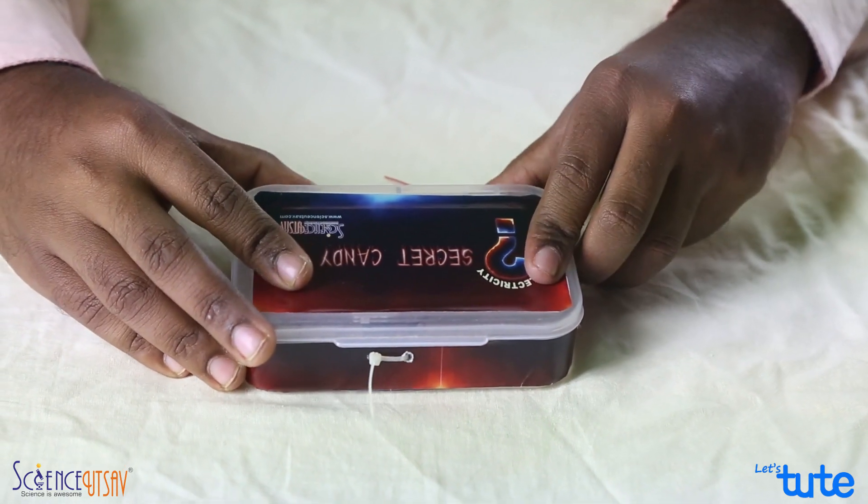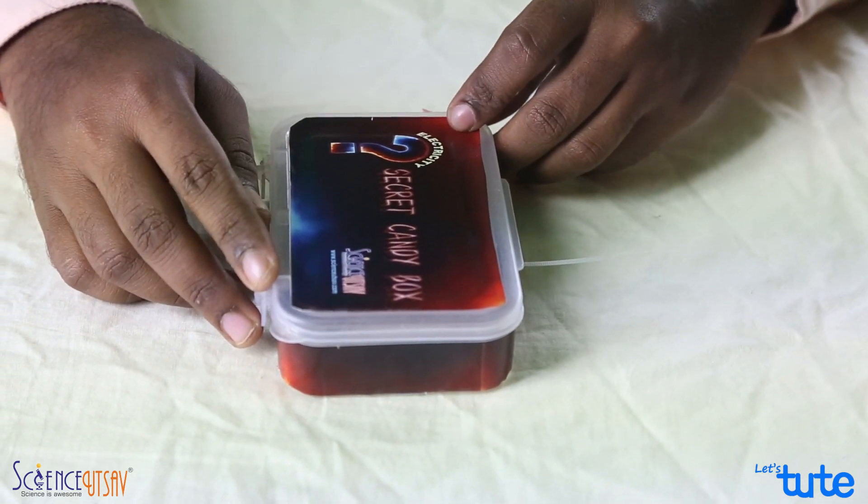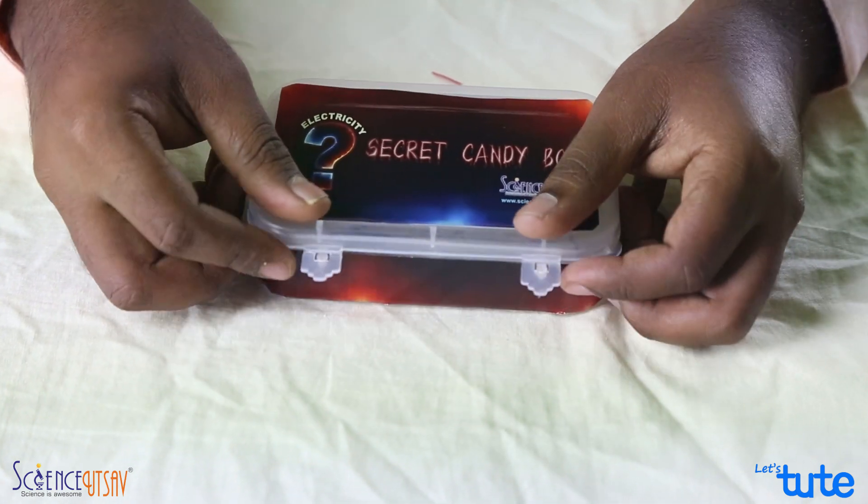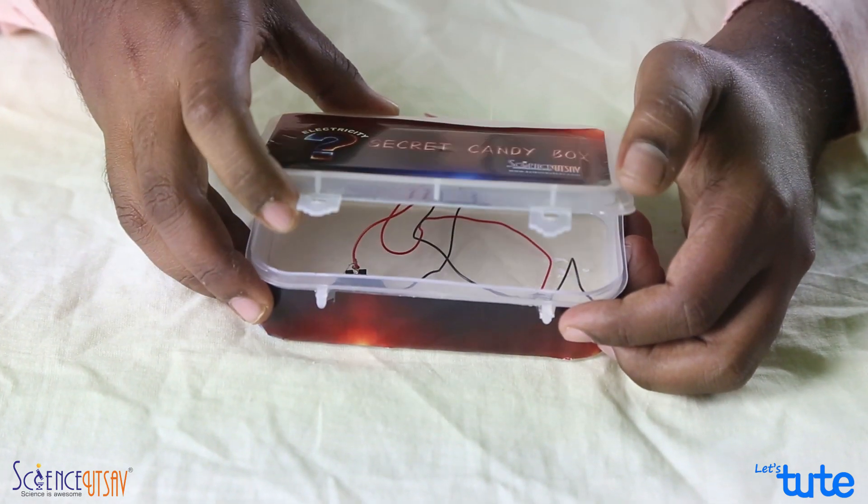Once you are done with this, observe carefully. If the box is closed, there is no sound. But as soon as you open the box, the buzzer goes off.